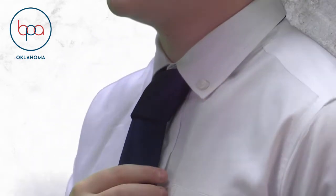My name is Bradley Apney and I will be demonstrating the 4-in-hand knot. The 4-in-hand knot is the most popular knot in the western world and is the knot that every man should learn.